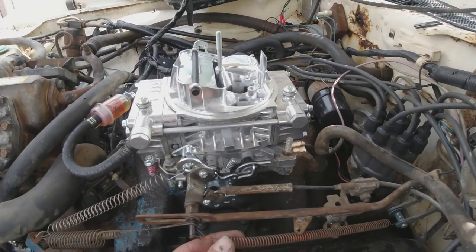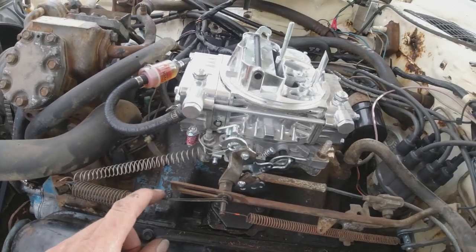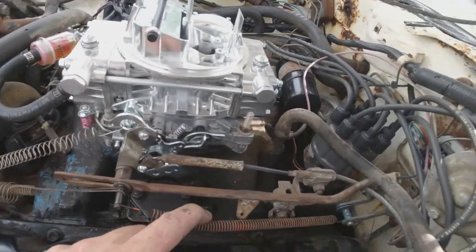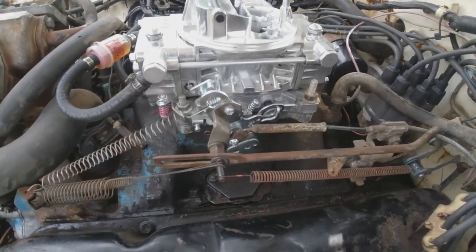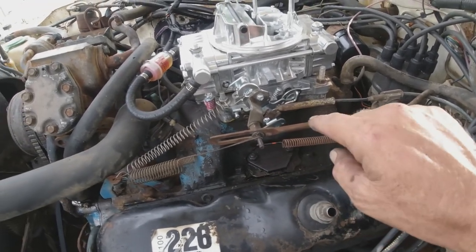The other car had some extra springs on it. This is the spring I had, but the other car had these springs and I just stuck them on there. Then it had one for the transmission kickdown, so I just put that on there. I think the one from this car probably goes from here to here, but whatever.